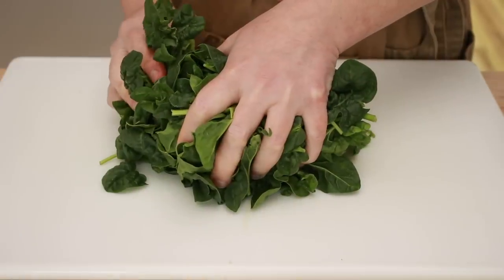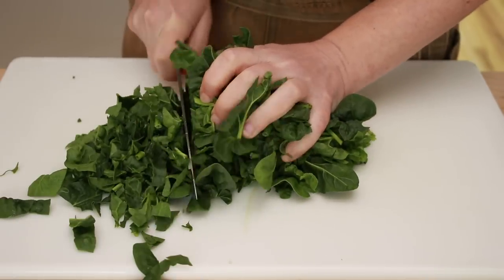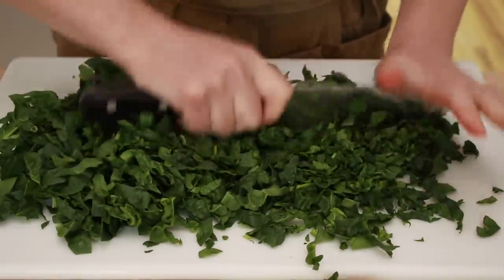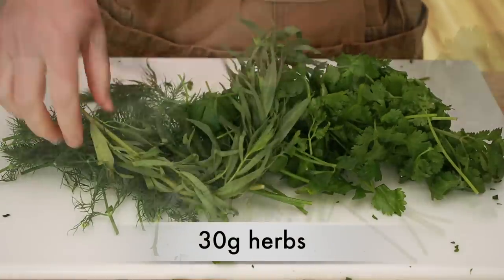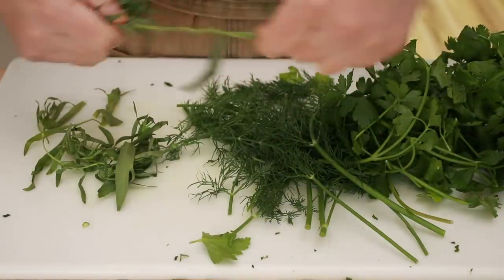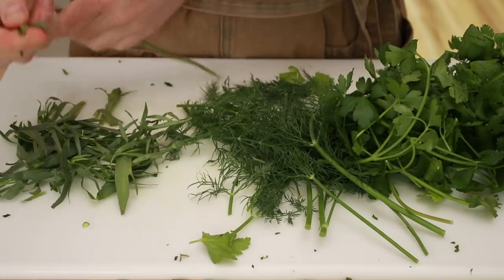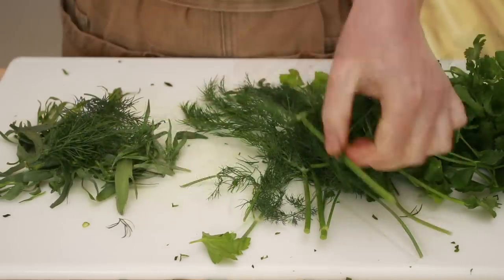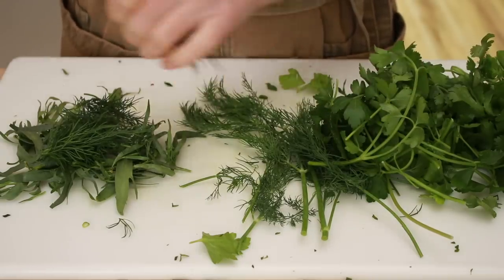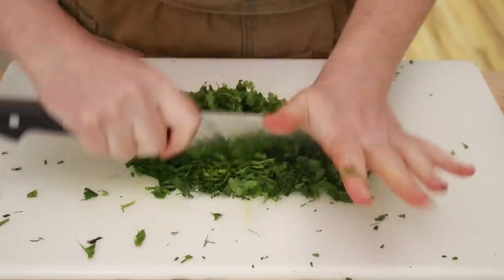Grab the spinach with two hands to form a tight bundle and slice. Then put one hand on top of the knife and chop it some the other way. For the herbs — I am using dill, parsley, cilantro, and tarragon — remove all the tough stems, but don't worry about little soft ones. If you aren't sure whether to remove a stem, stick it in your mouth and try to chew it; if it doesn't bother you, it can stay. Chop up the herbs just like you did the spinach, but a bit smaller.